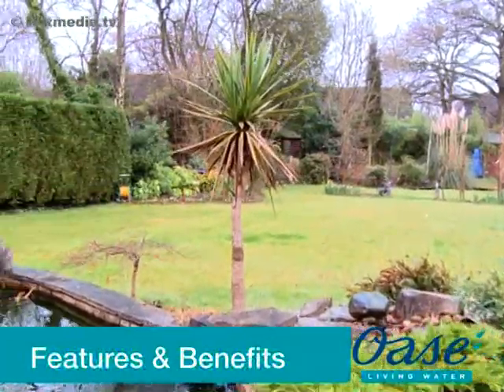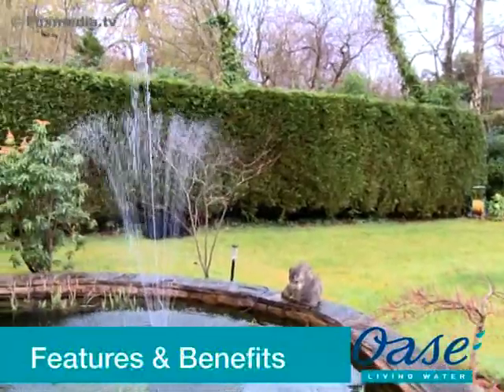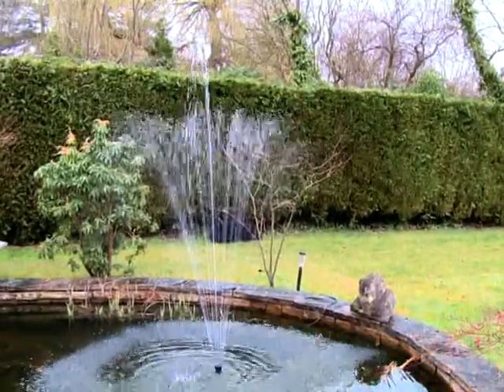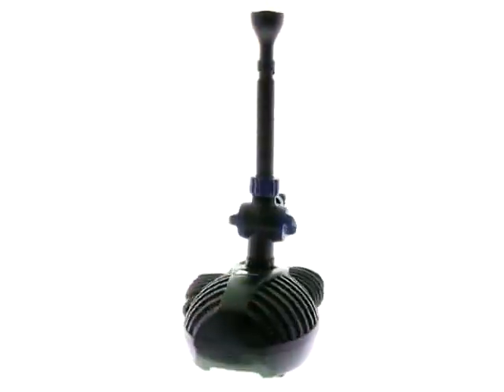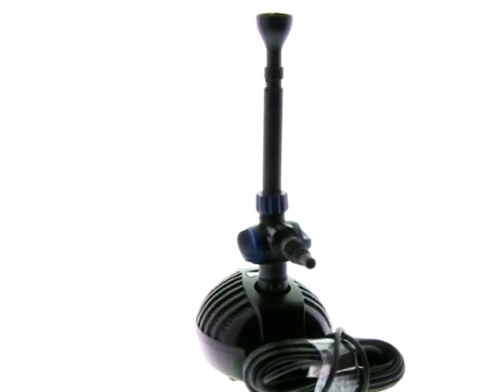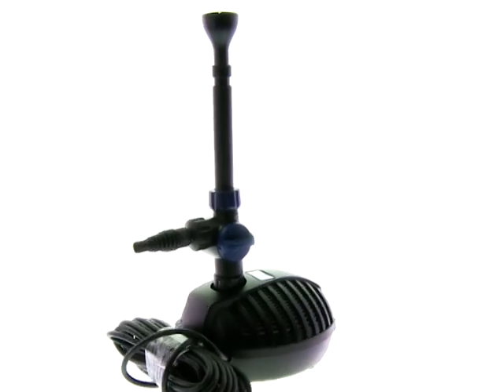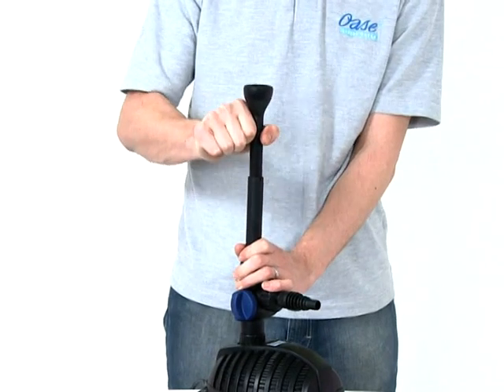The Aquarius Star Pump range is specially designed to create spectacular fountains in garden ponds and water features. The pumps are supplied with a telescopic riser pipe and three different fountain effects. A second outlet tee distributor is supplied to enable the Aquarius to feed a small watercourse or water feature at the same time as producing a fountain.